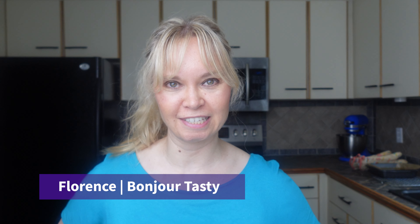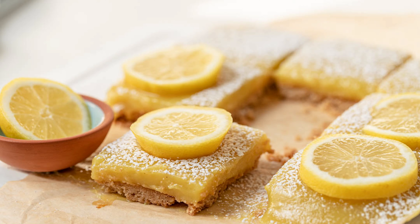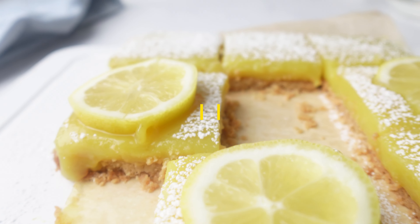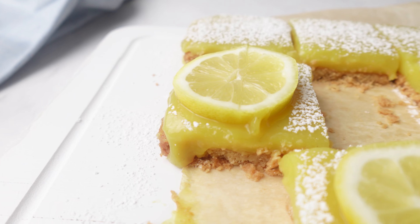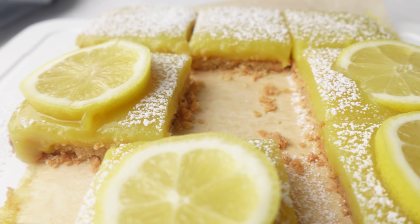Bonjour, welcome to Bonjour Tasty. I'm Florence Grenfelder and in today's video I'm going to show you how to make the most amazing vegan and gluten-free lemon bars. These lemon bars have a rich buttery shortbread crust and a creamy tangy lemon curd filling. They're the perfect treat for anyone who loves lemons.